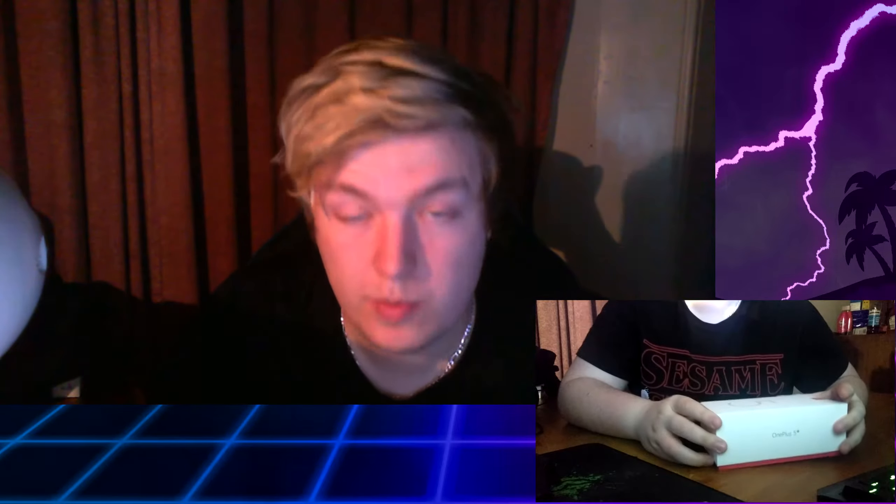Hey guys, welcome back to the channel. Today we're going to be doing a little unboxing of the OnePlus 5T. This is actually a little Christmas present I got my girlfriend this year. She had the OnePlus 3 before, so it's a phone update.